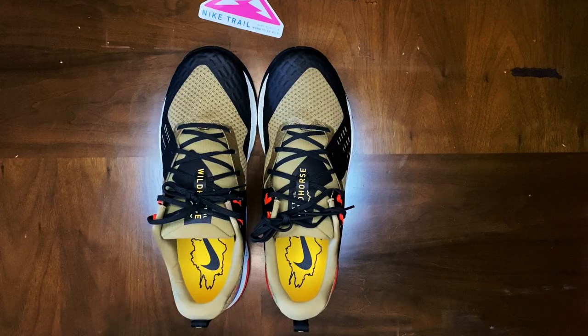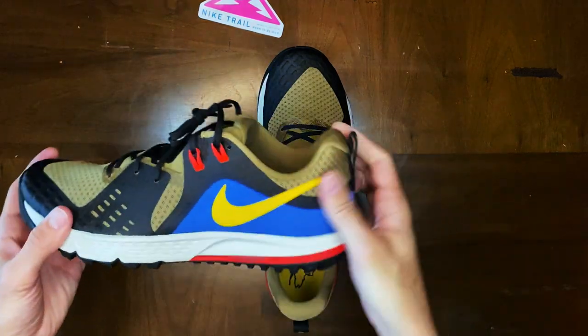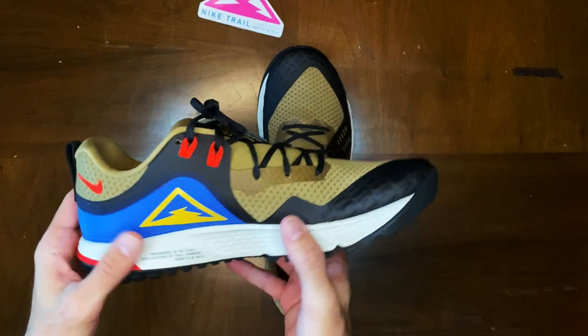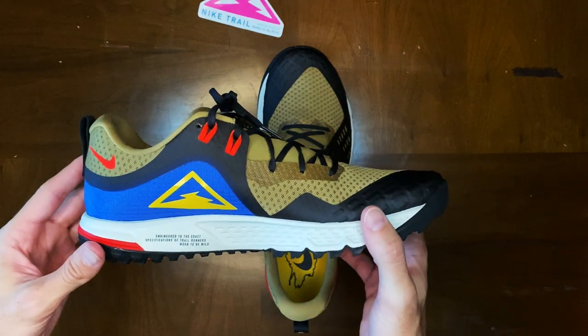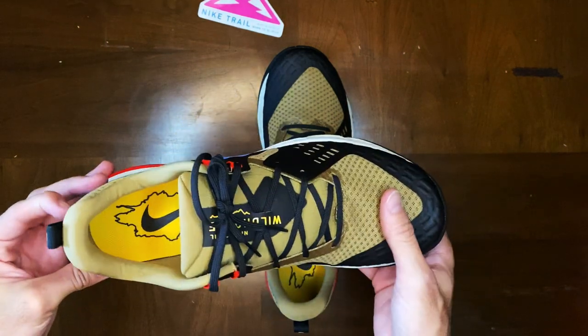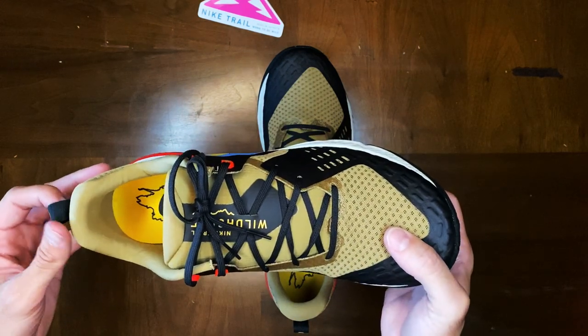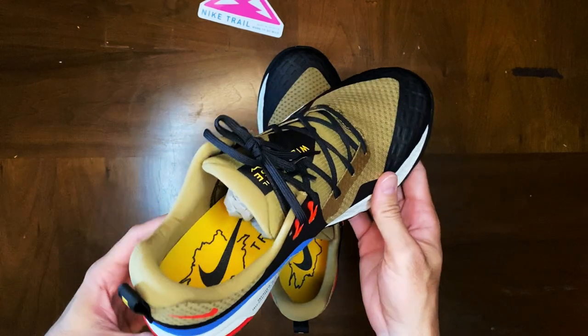All right guys, so here we have the Nike Air Zoom Wild Horse 5 Trail Running Shoe. Huge fan. Love the colorway, love the blue. I'm a big fan of the actual Nike Trail Symbol they have going on here. Overall, I'm a big trail runner, so I do love running in Wild Horse versus the Terra Kiger.